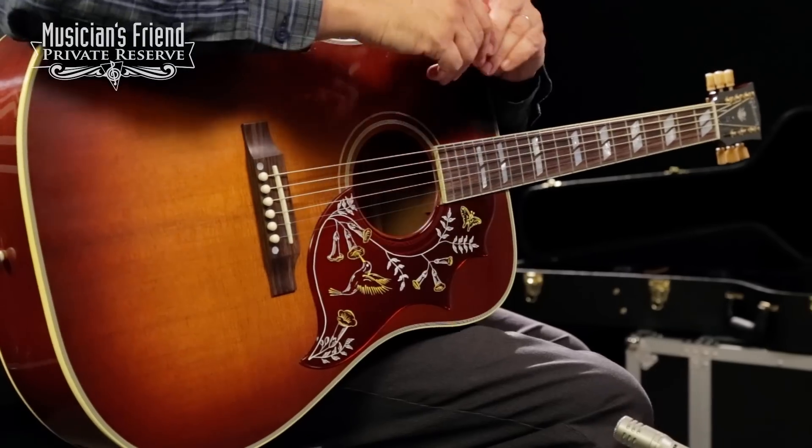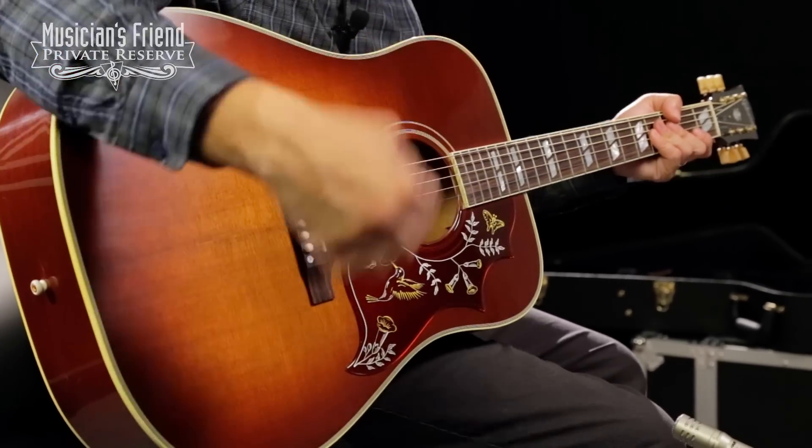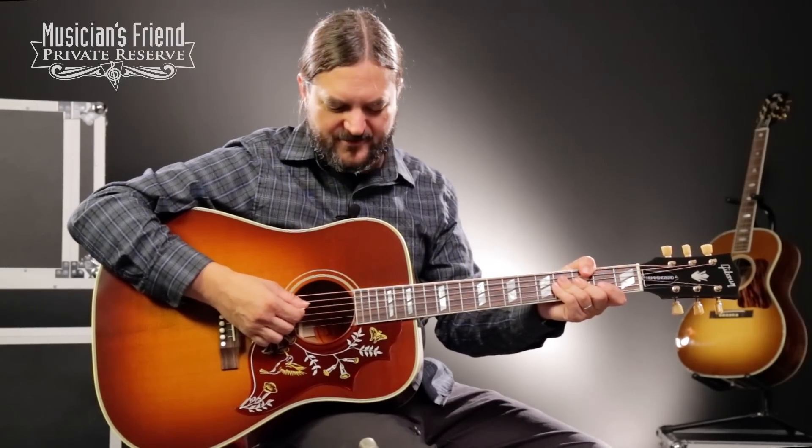There you have it — Gibson Hummingbird Vintage Square Shoulder Dreadnought Guitar from Gibson Acoustic. Great instrument, a lot of fun to play. Have a nice day.